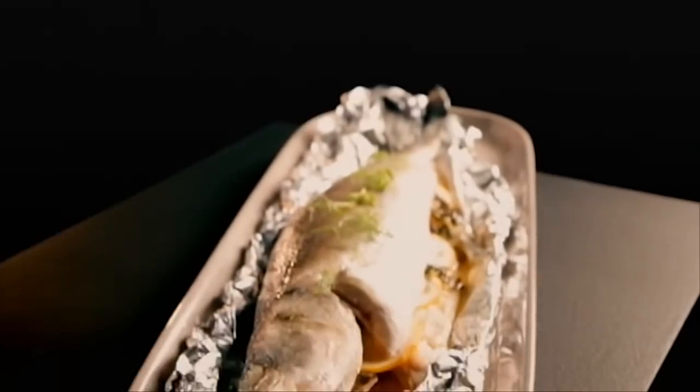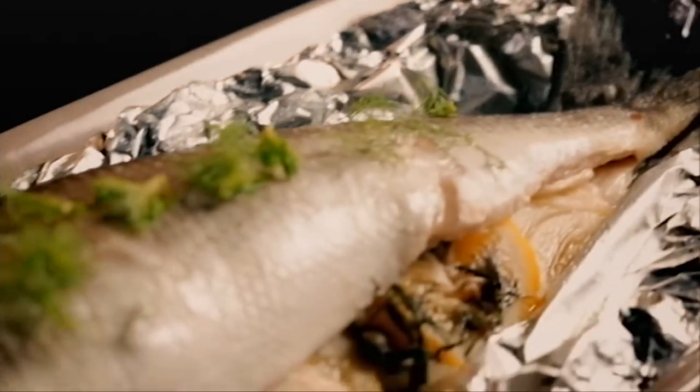Prepared in 10 minutes, wrapped for intense flavour, a stunning sea bass that's bound to create a stir.